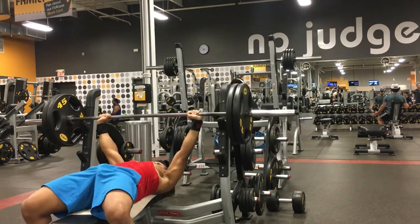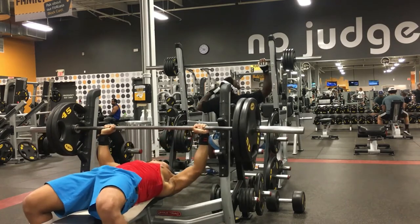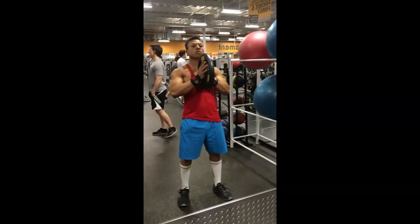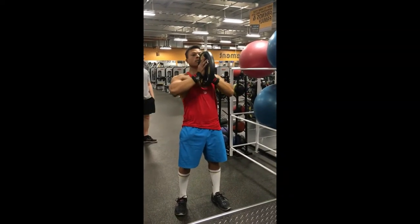You should lift with a spotter, but if you look closely you can see there are no clips on the bar. So if I were to fail, I could easily just slip the weights off and still complete the exercise safely. The second exercise I'm doing is called chest press.